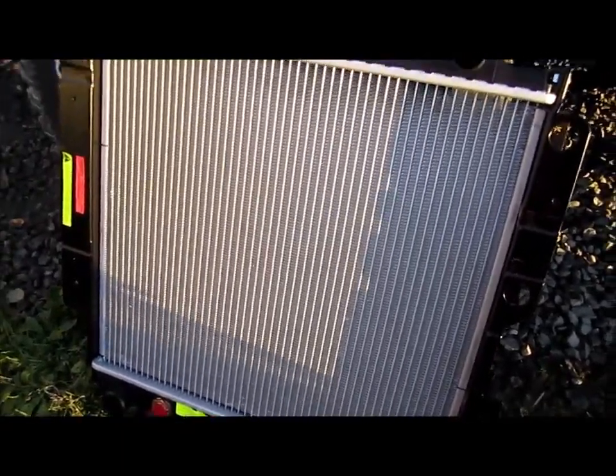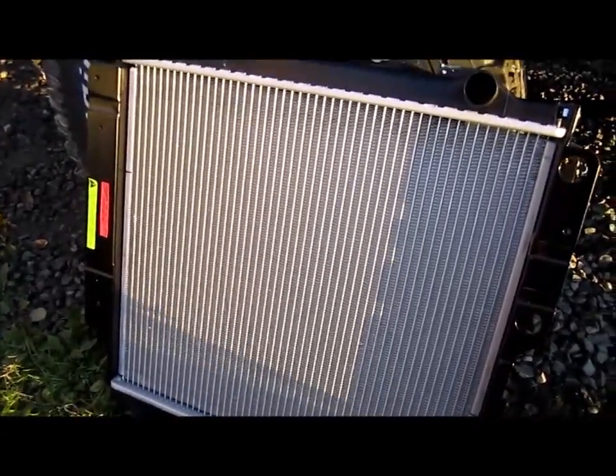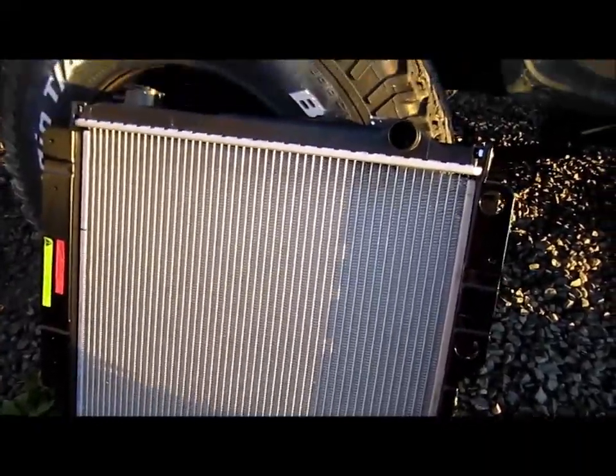I'm going to get at changing the radiator in this Jeep. Thank you for watching — subscribe if you have not, and thank you very much to those that already have.